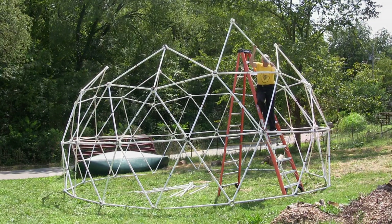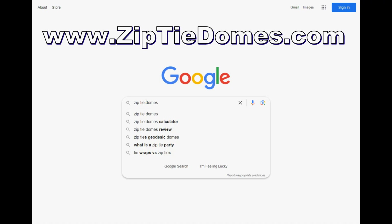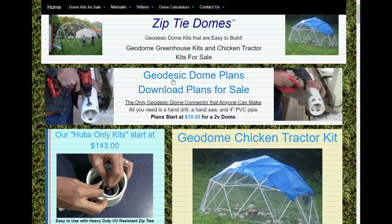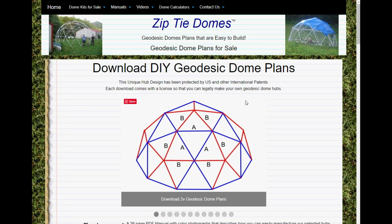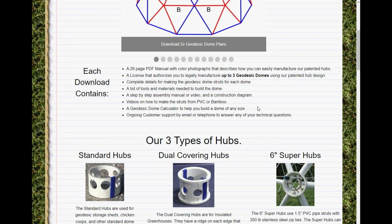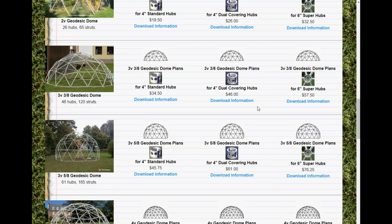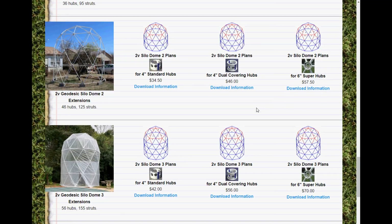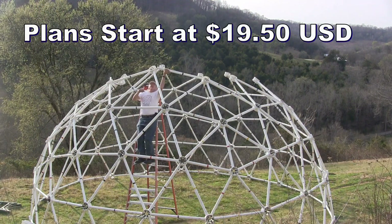The download files cost nothing to ship. We are a small family-owned business, and we have complete kits for sale too at www.ziptiedomes.com. To download our manufacturing plans, go to our website and click on the link at the top for geodesic dome plans. This will take you to the page where all of the plans are available. You can choose from three different types of hubs: the standard hub, the dual covering hub, or the heavy-duty super hub for an inch and a half pipe. The plans are inexpensive and start out at $19.50.